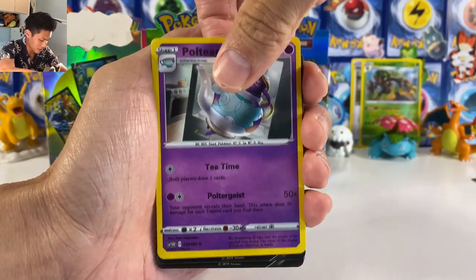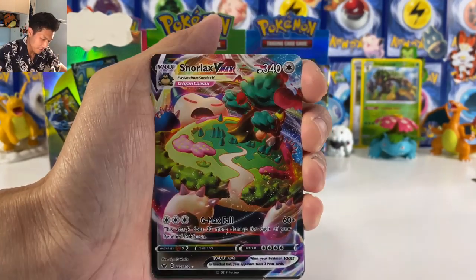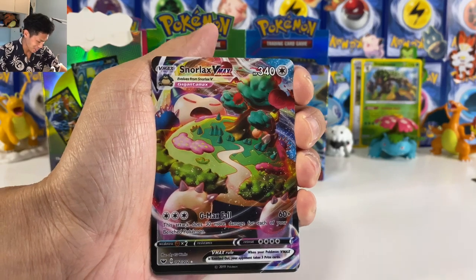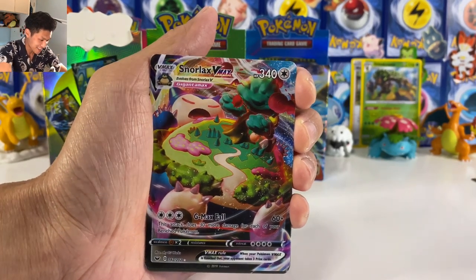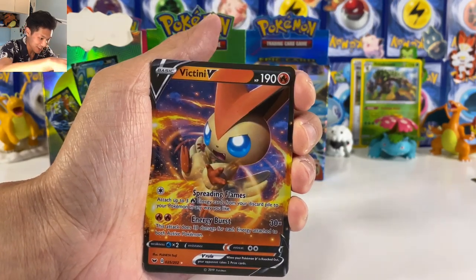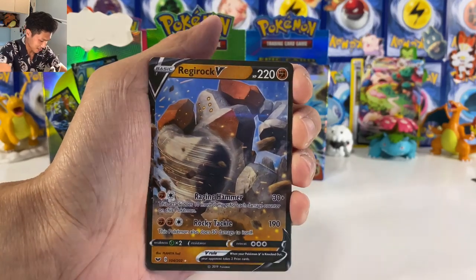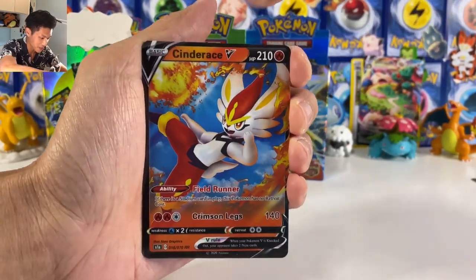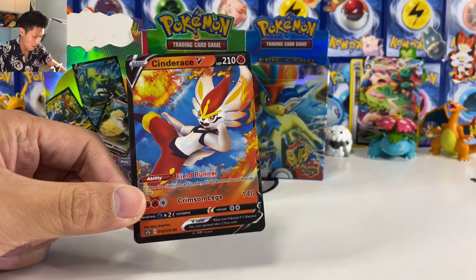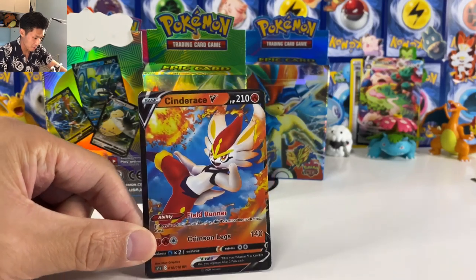Sandaconda, we got Duraluze. Is there anything holo? We got the fake Snorlax right here — and it stinks! These cards stink, they're awful to even touch. Rigirock, we got Dubwool, Combee. Oh we got Cinderace — that's the one from... again we got the S1A logo right here from the Japanese set.